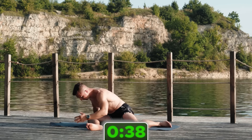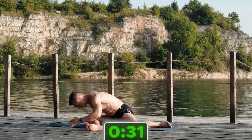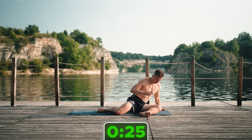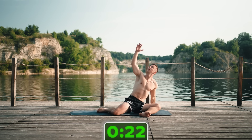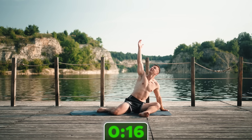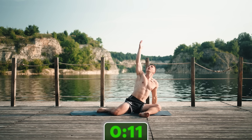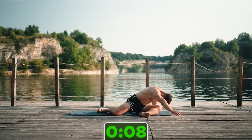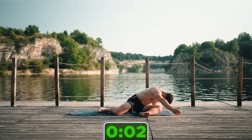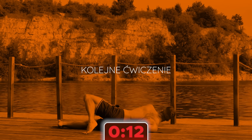Teraz będziemy mobilizować biodra — z pozycji 90-90 będziemy sięgać do sufitu lub do chmur, w zależności gdzie to robisz, i później przed siebie. Pozycja 90-90: najpierw skłon, wyciągnięcie ręki i później do sufitu i znowu skłon. Jak robisz skłon, to staraj się pępkiem iść w stronę pięty albo w stronę kolana, a później do sufitu. Ręka podporowa tutaj robi dużo, bo pozwala po prostu zrobić to ćwiczenie poprawnie. Jeśli jesteś w stanie zrobić to bez podporowej ręki, to Twoja mobilność jest naprawdę zacna.